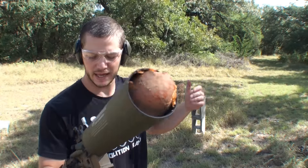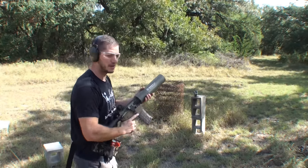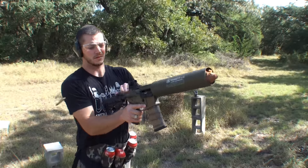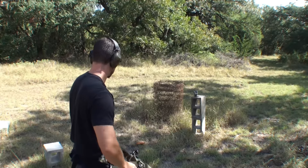Step one: load a potato into a can cannon. Step two: fire it through a metal roll. That didn't work at all. Round two.